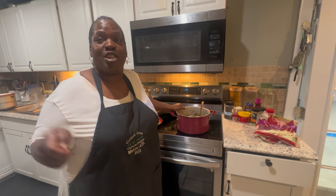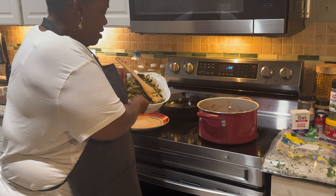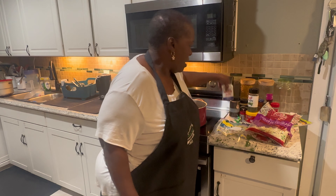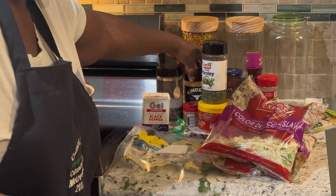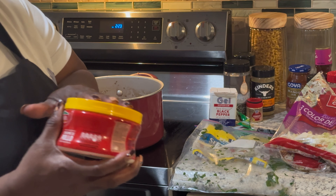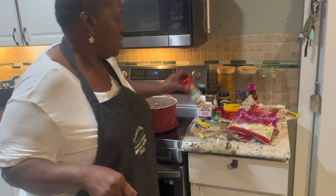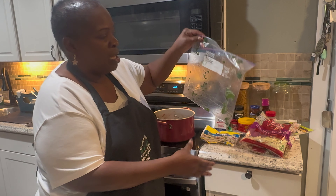So what I did was I already had greens cooked. I had a half a bag of cabbage and two bags of greens. What I put in my greens: black pepper, salt, caramelized onion butter seasoning, powdered ginger, parsley, powdered chicken flavor, collard green seasoning — you can get this from Food Depot if you live here in Atlanta, Georgia — and some garlic powder.